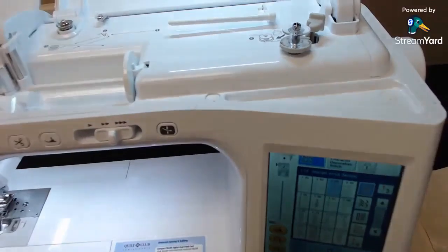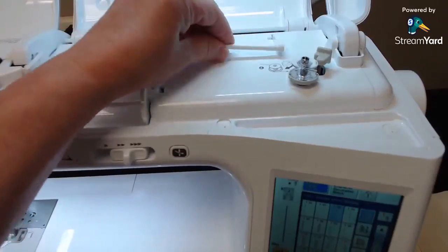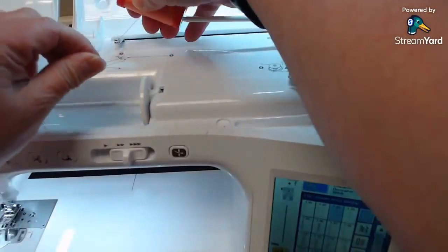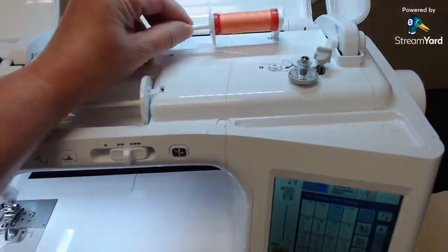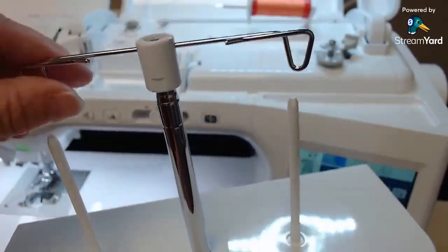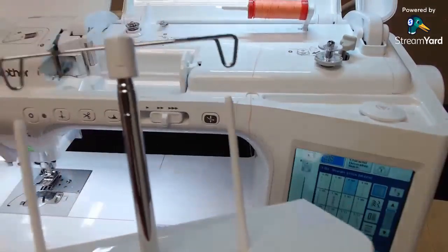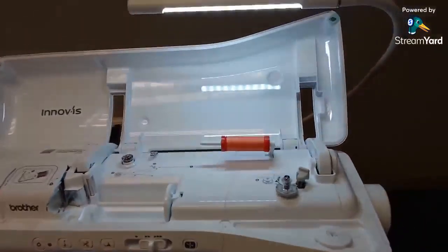This is the first sewing machine with a separate motor for the bobbin winder, so I can wind bobbins and sew at the same time. It also gives you a second spool pin up top instead of just down below, and it comes with a thread stand. I'm going to put the thread stand on because I don't like to lay my threads down.